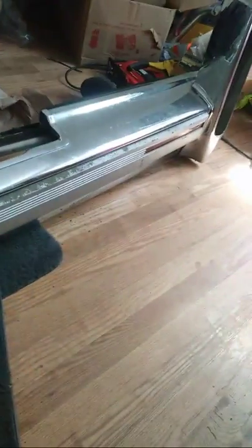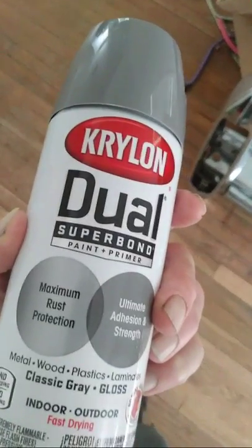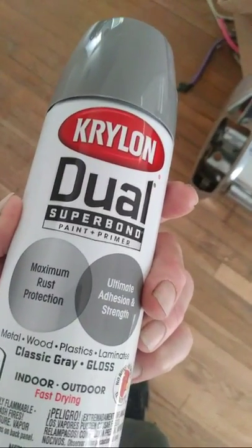After that I'm gonna take this off and spray it — as you can see it's all messed up but it's gonna come out so good. I'm excited! Krylon dual super bond paint plus primer, classic gray gloss, and it's looking good. I'll fill you back in later — have a good one!